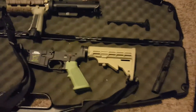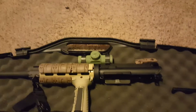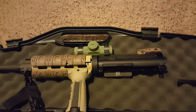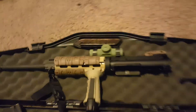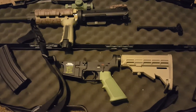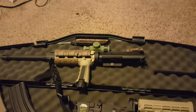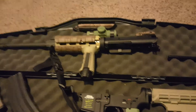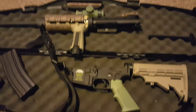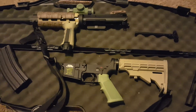First, I attempted to shoot while zeroing in my pop-up sights. I was way off with those, so I decided to put my red dot on — a regular standard red dot, eBay, $20–$30. I put my red dot on and sent a couple downrange.